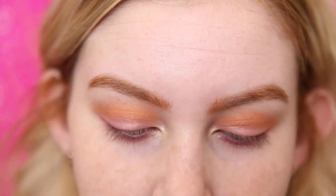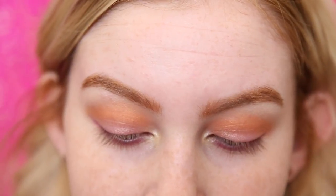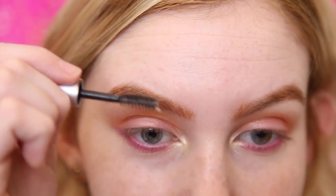So now that we have those filled in, I'm going to be taking my Chella Clear Brow Gel just to set them in place, and I'm going to be brushing them upward so they look really full and kind of undone.